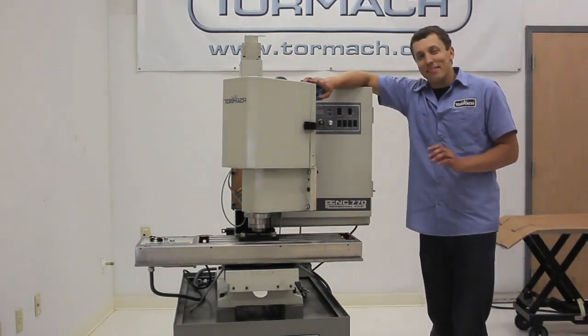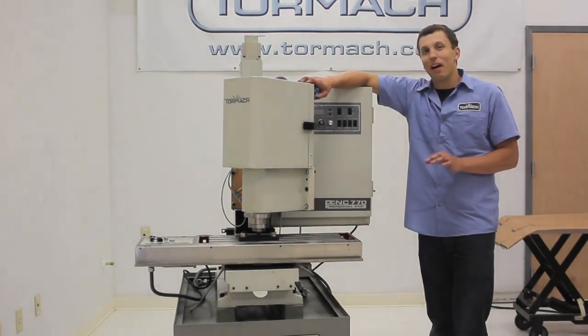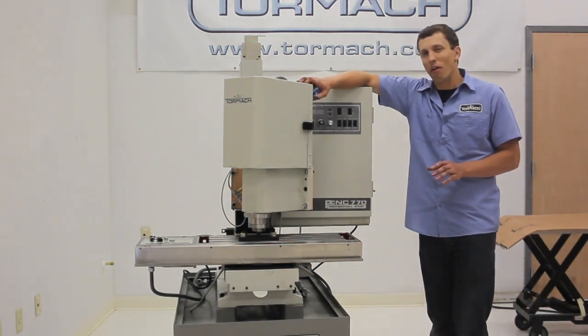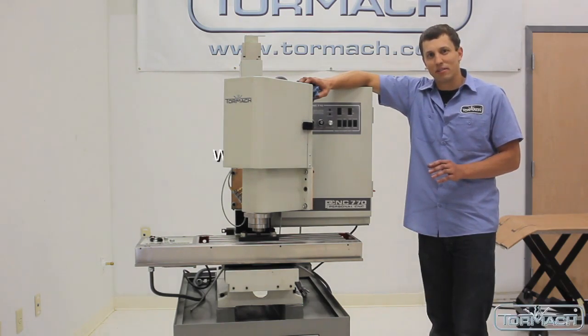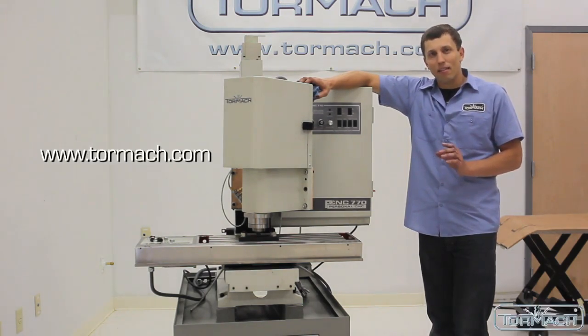So there you have it. It's a piece of cake — well, not exactly — but it can be done in about three or four hours. Make sure to take your time, have plenty of help, and recognize that all the pieces are still quite heavy, so take the appropriate safety precautions. Thanks again for watching. I'm Andy Grafstedt for Tormach.